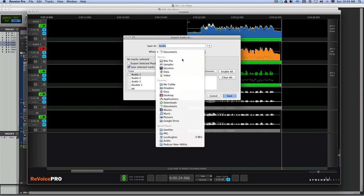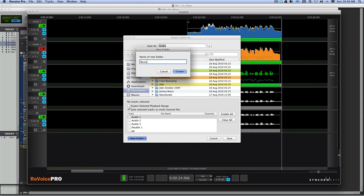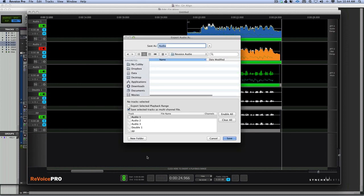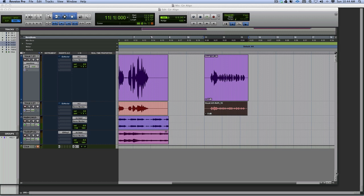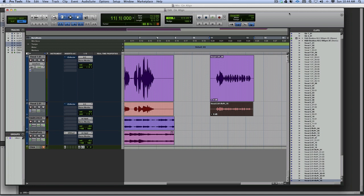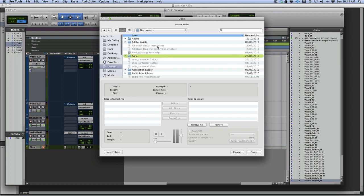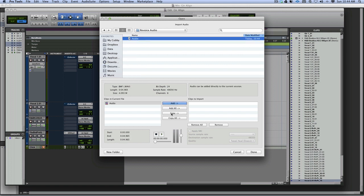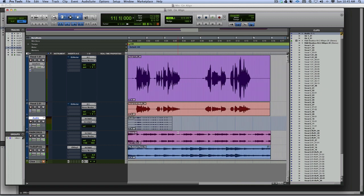I go to my Documents folder, create a New Folder called 'Revoice Audio', save the selected tracks - Audio 1, Audio 3, Double, and Double. Then back in Pro Tools: File, Import, Audio, into the Documents folder - there's the audio, Add, Done, into a new track.